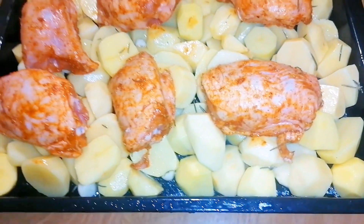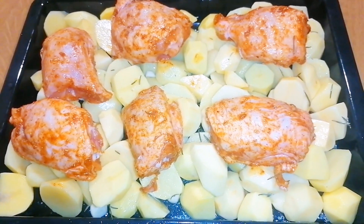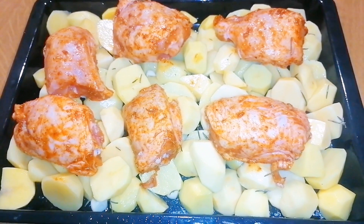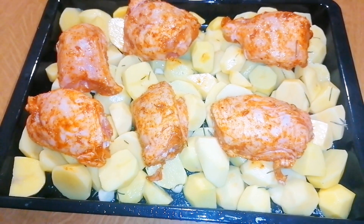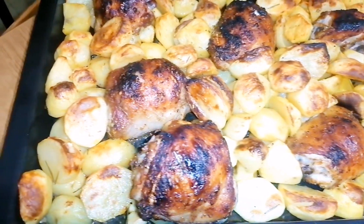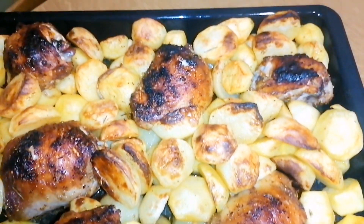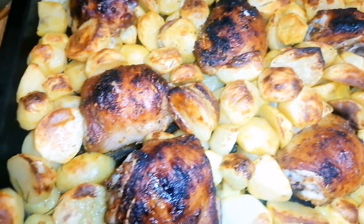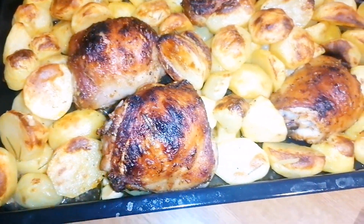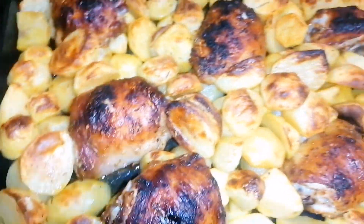In my potato I added rosemary, some salt, and olive oil. I actually lost a particular clip — that's the irony of content creating, but pardon me. I put rosemary, salt, and we have a go. That is the end result — enjoy with any sauce of your choice!